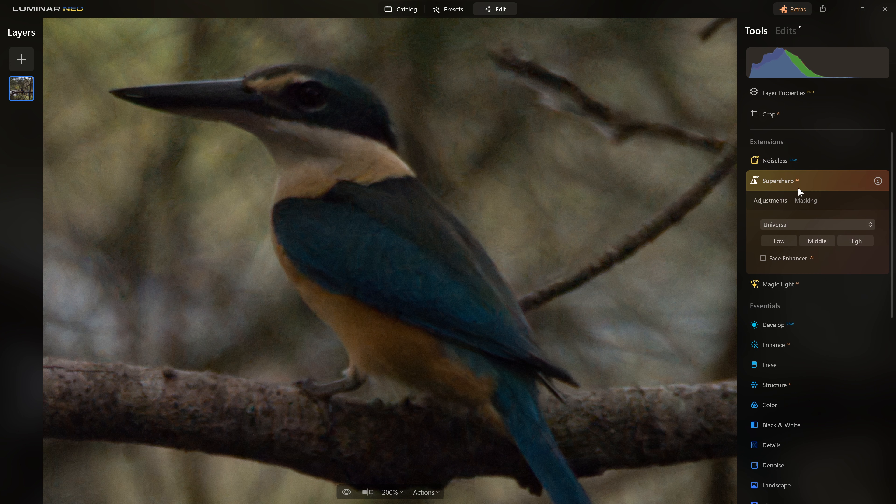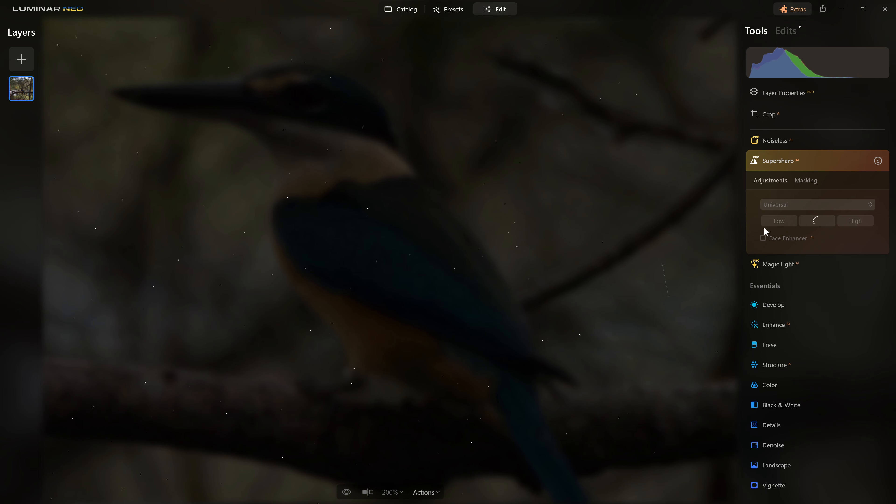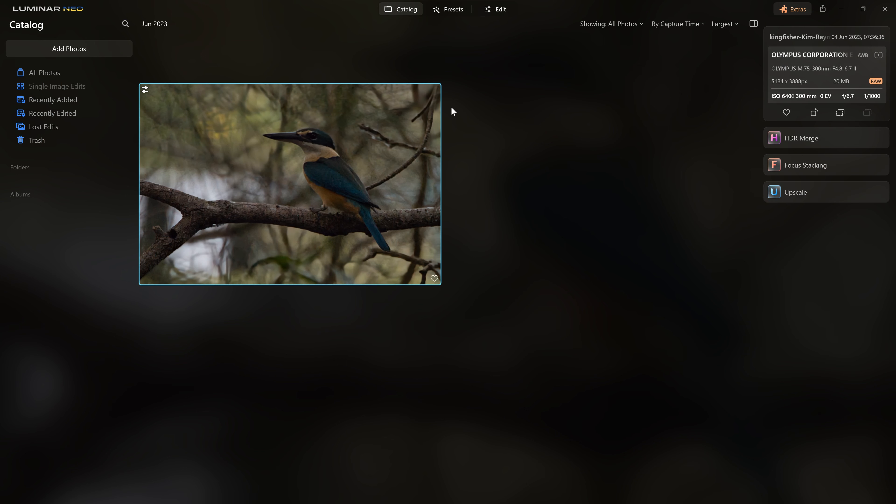However, we've also got access to Super Sharp AI, so we may as well see what it can do for us. I'll just let Luminar Neo run its magic. Whenever you're running any of these AI-based tools, you're going to need to exercise a little bit of patience because they're very resource intensive — your computer's CPU and graphics card are going to take a bit of a hammering. Okay, that's the noise and the sharpness dealt with.